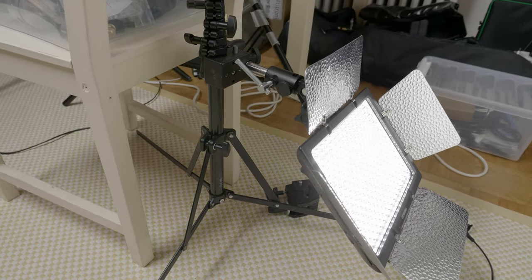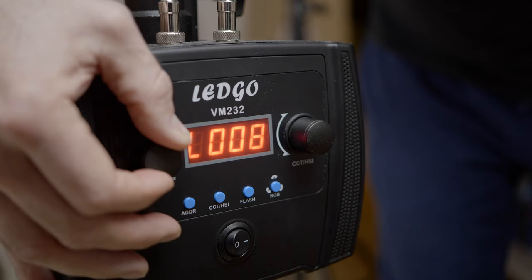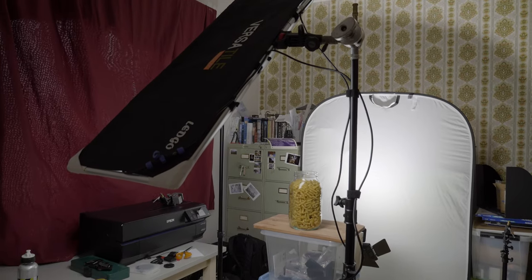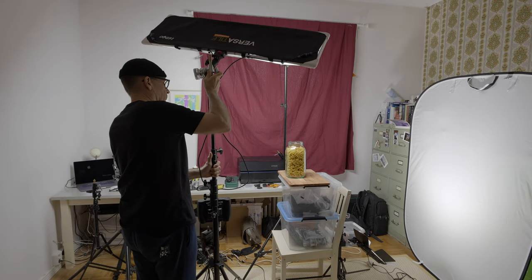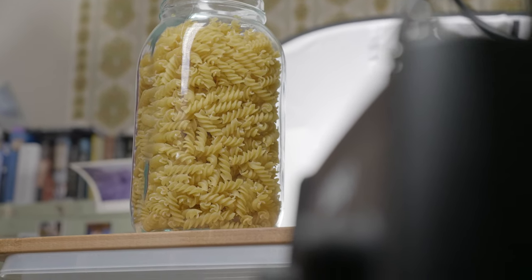In this case I started from the background because the Yongnuo panel I'm using on the background is a lot less powerful than my main light. So I turned the background light on full power and then adjusted my main light according to that — my exposure was pretty much determined by the background. I sort of used my key light as a fill light to get the right amount of light on the subject. For a paid job I probably would have used two lights on the background from each side at about a 45-degree angle, but my workspace is really small so I used only one.